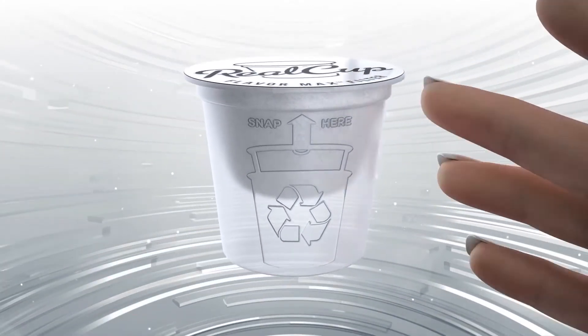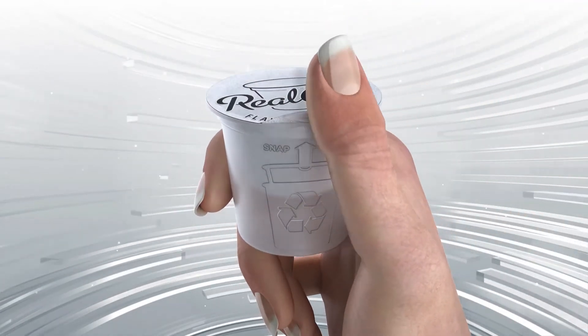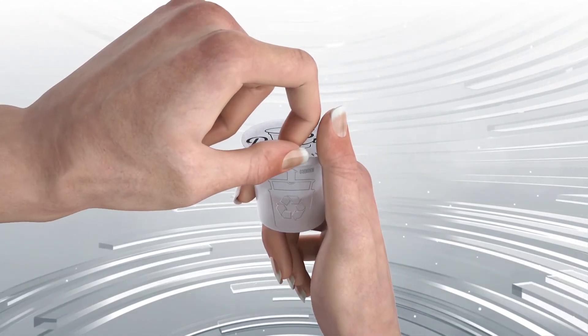It's simple. Look for the recycling symbol on the side of the capsule. Then click the tab. Peel away the lid and filter.